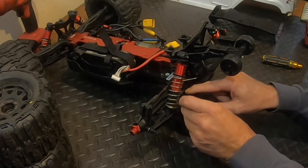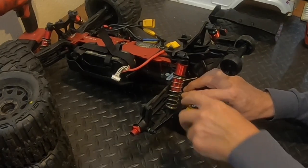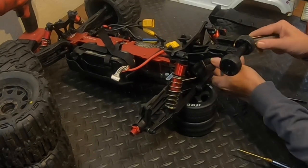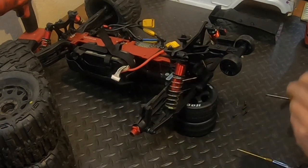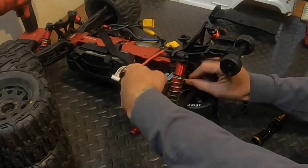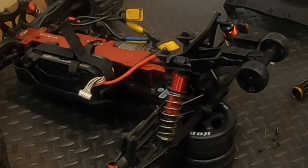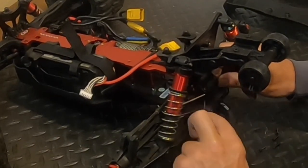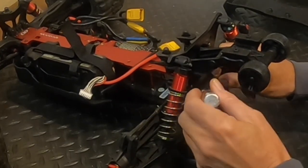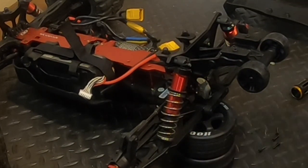These end links for the sway bar - I tend not to put them too tight because they will snap. Make sure you don't crank these little screws down. I was showing my son how to set and check it and he's got it adjusted pretty good. One thing you gotta love about Arma is that they sure make the diffs easy to get to for servicing.